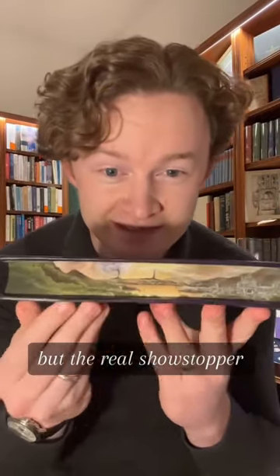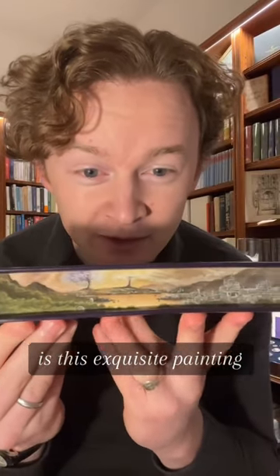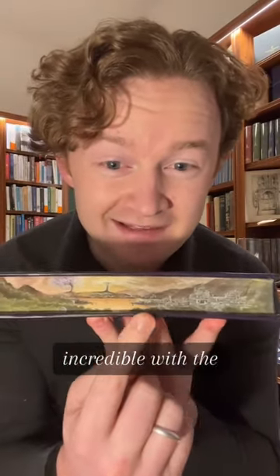So she went away and worked her magic and this is the finished product. We have Tolkien's insignia on the top edge, these Silmarils on the bottom edge, but the real showstopper is this exquisite painting all along the fore-edge — and the detail is incredible, with the two trees of Valinor in the background.